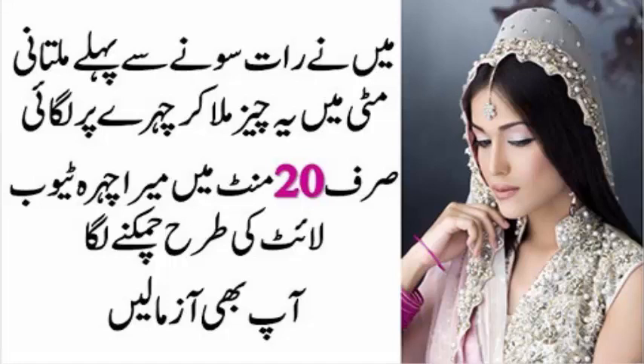السلام علیکم فرینڈز، میرے چینل لیبہ ہیلتھ ٹپس میں خوش آمدید۔ آج کی ویڈیو میں آپ کو ملتانی مٹی کی بینیفٹس کے بارے میں بتاؤں گی۔ ملتانی مٹی عام نہیں، بلکہ خوبصورتی کے لیے ایک بہترین چیز ہے۔ بس آپ کو اس کا استعمال اور فائدہ پتہ ہونے چاہیے، جن سے آپ کو متعارف کرواؤں گی۔